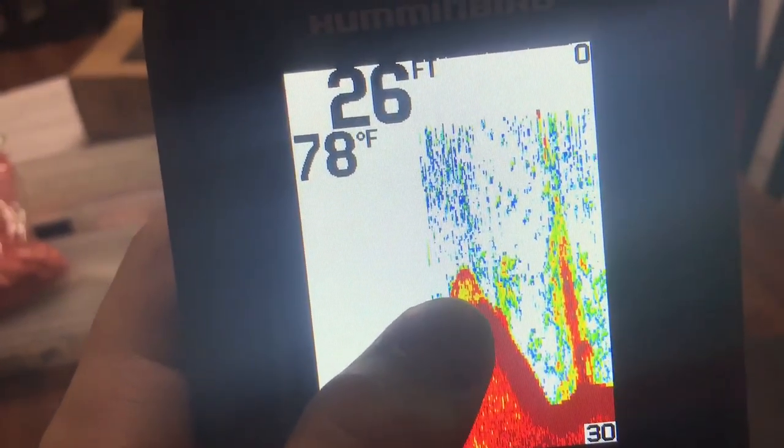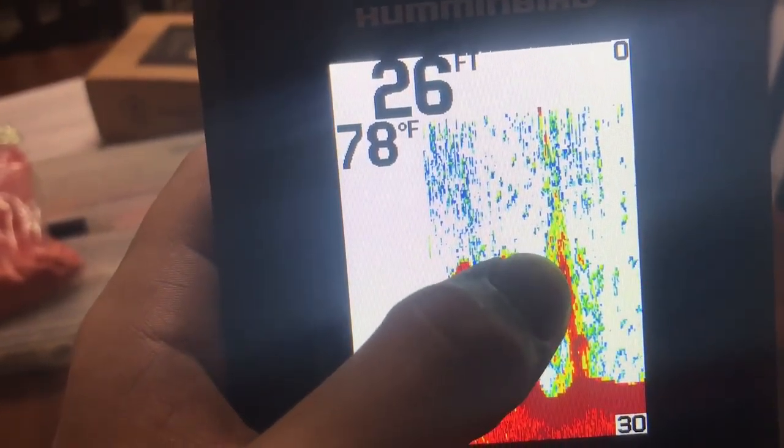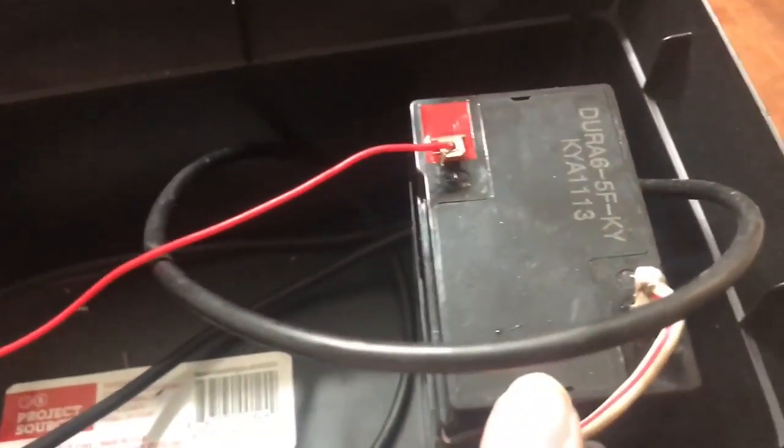The reds — the darker the color, the more dense it is. So that's rocky bottom, there's a boulder right there, just a little vegetation, and then you've got like a log right here. Inside the battery box I've got two six-volt Duracells wired in series together. That is my sonar setup.